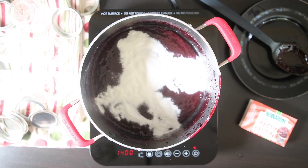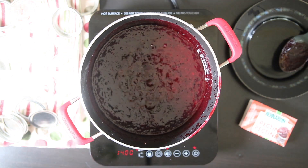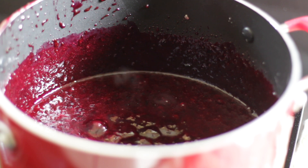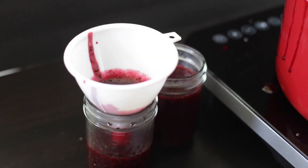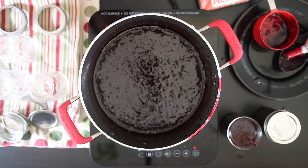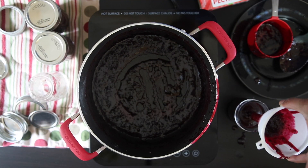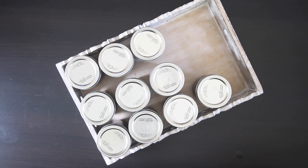Add the pectin to the jam and bring this to a rolling boil for just one minute. Once this is done, it's ready to pour into the mason jars. Once you've got all of your jam in the jars, it's ready to seal. This was my last batch, so I'm just going to add these to the rest of my stock for this year.